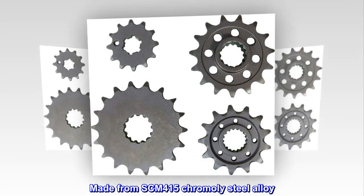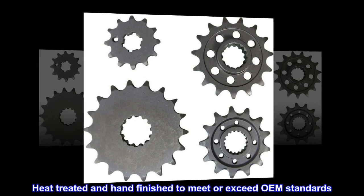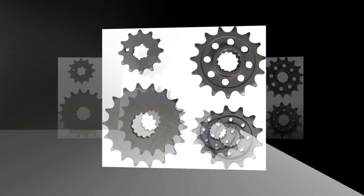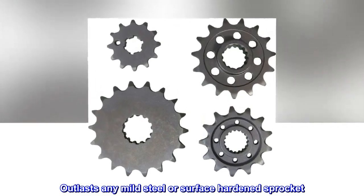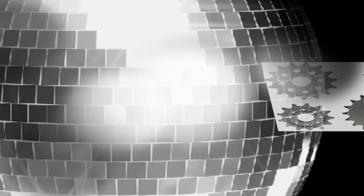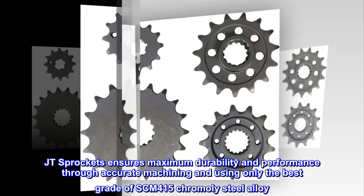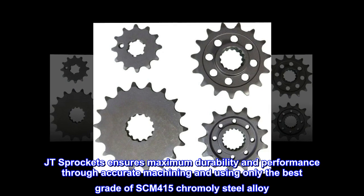Made from SCM 415 chromoly steel alloy, heat treated and hand finished to meet or exceed OEM standards, it outlasts any mild steel or surface hardened sprocket. This 13-tooth steel sprocket from JT Sprockets ensures maximum durability and performance through accurate machining, using only the best grade of SCM 415 chromoly steel alloy.